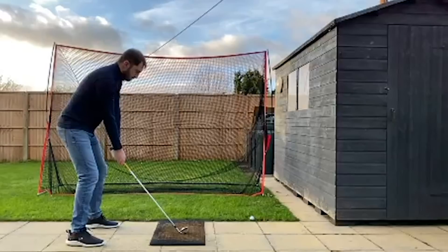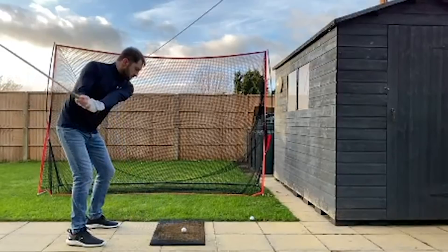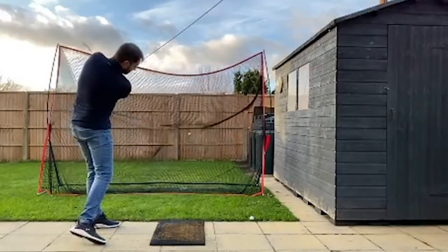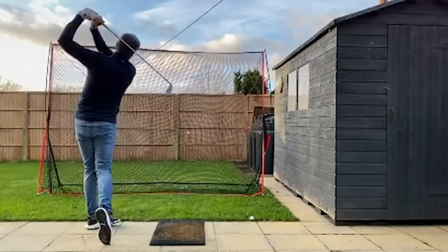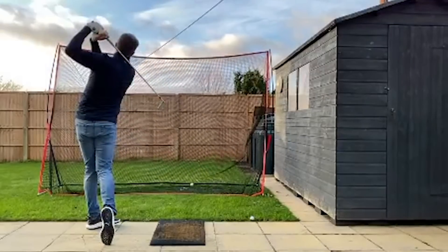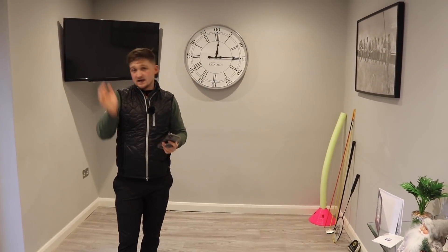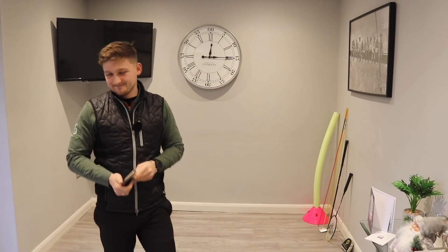One thing we're going to look at here is primarily his downswing. I want you to pay attention to how on the downswing he gets into the point of standing up, and these hands are really flipping and rolling over. That's causing him on his bad days to hit hook shots, and on his good days to hit those little draws. We all know golf is a measure of how good our bad shot is, not how good our good shot is.